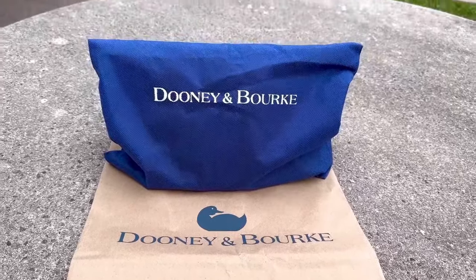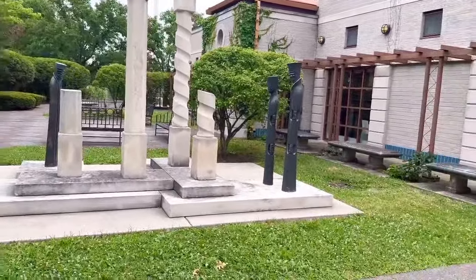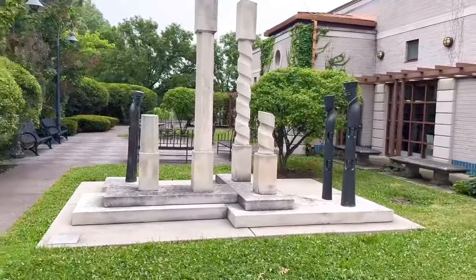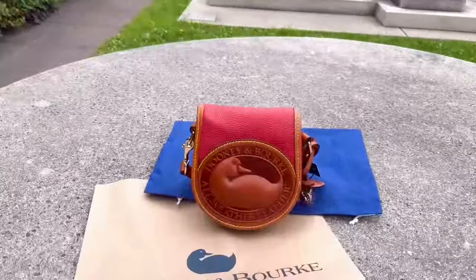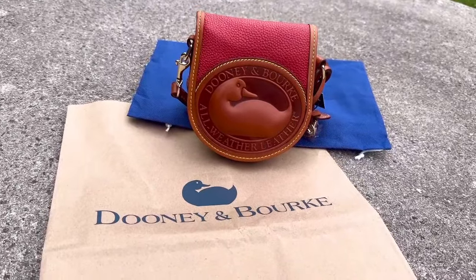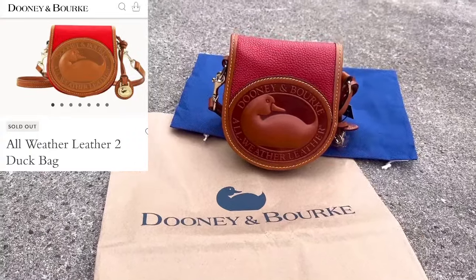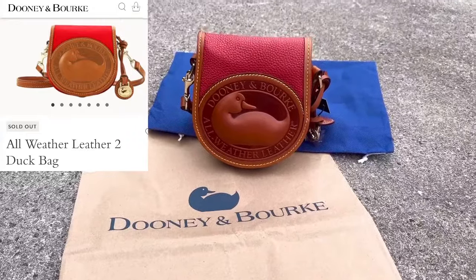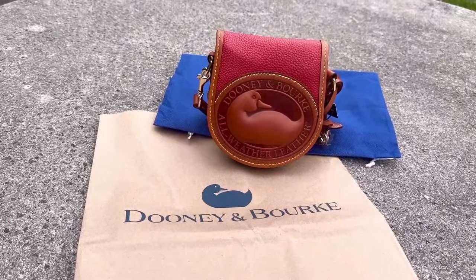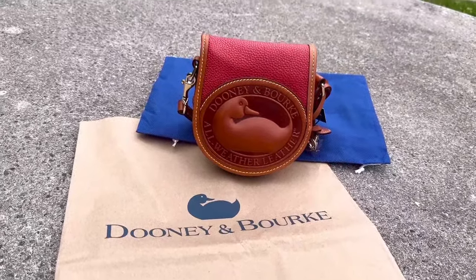So let me go ahead and reveal my beauty to you guys! I'm so excited! Here she is right here, you guys! So I decided to go ahead and pick up the 2.0 Dooney & Burke Big Duck bag from the outlet. I always knew I wanted a newer version. I've had vintage AWOL versions of the bag before, but I wanted to pick up a new classic version that I could wear around town when I'm shopping — a nice crossbody that won't look dated.